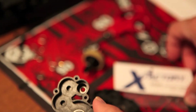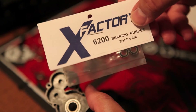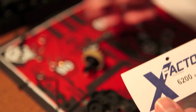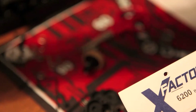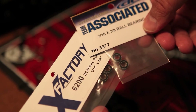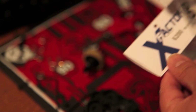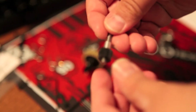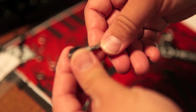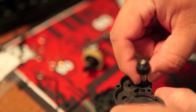Here we have the outdrives in there and those are going in pretty good. Next step, I'm going to go ahead and put in the shaft bearing. It's interesting that the X-Factory guys have made their own shaft bearing, but it looks like the same size as the Team Associated ball bearing, and I'm pretty sure either one would work. I'm just going to be a stickler and use the X-Factory part. In that top shaft, you could use the X-Factory part — nothing really wrong with that.